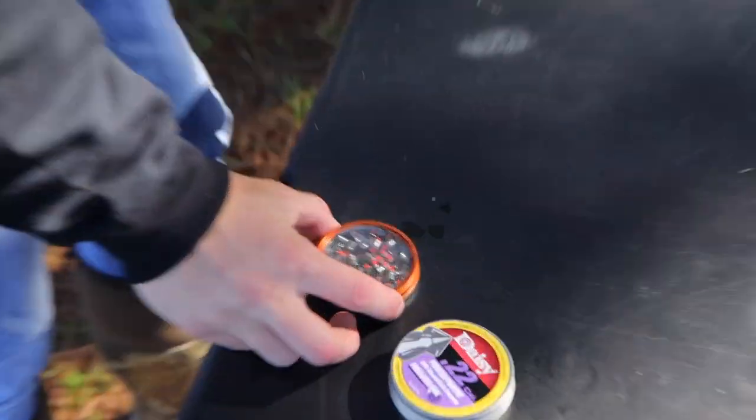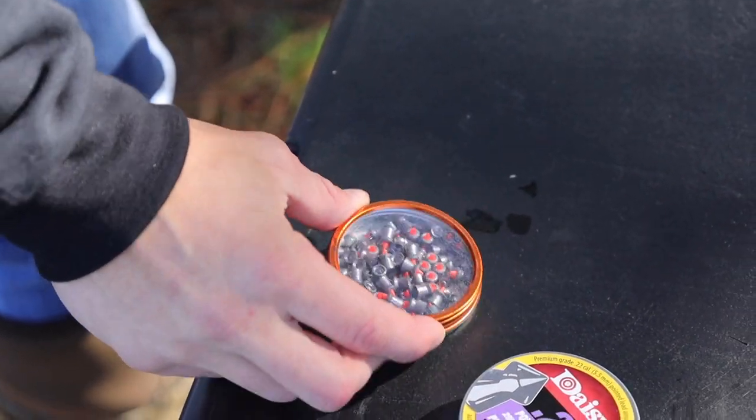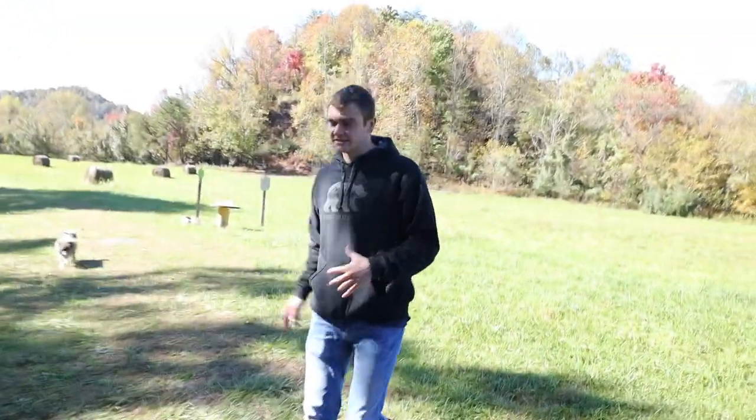Then we have these pointy pellets — pointy stuff, like arrows are pointed, so maybe they'll behave like arrows. And then we have these which are like hollow points but they're ballistic tips with little red plastic pieces. We're going to see if they actually do anything. Let me take y'all outside and we'll show you what we're going to be doing to test these.